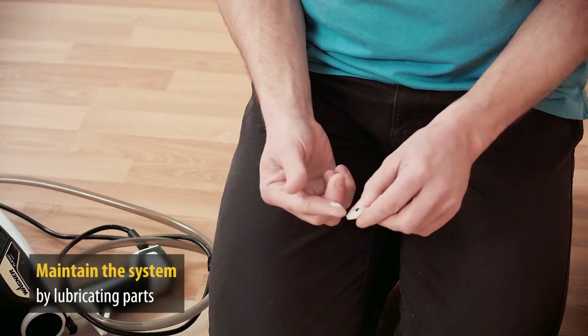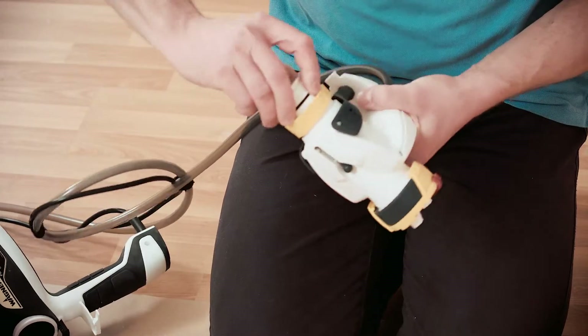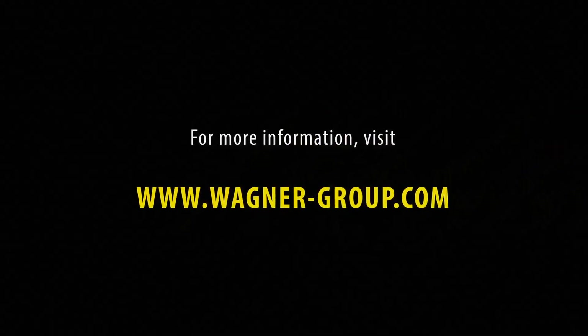In order to maintain your Wall Perfect Flexio 990 and keep using it for a long time, we recommend regularly lubricating individual parts. For further information, visit www.wagner-group.com. Wagner — add a little color to your life.